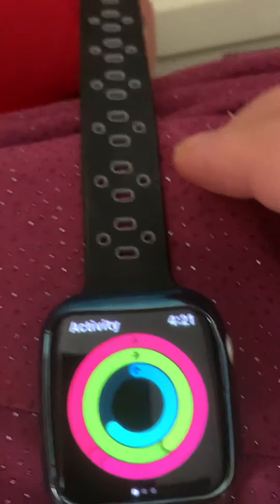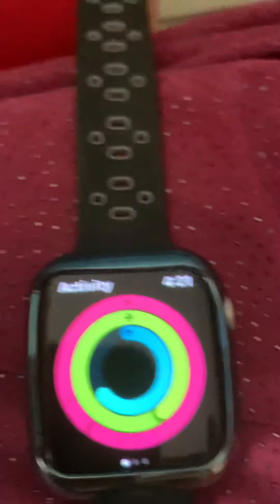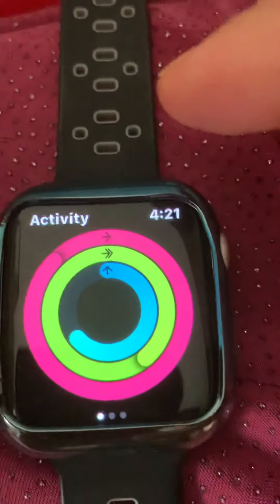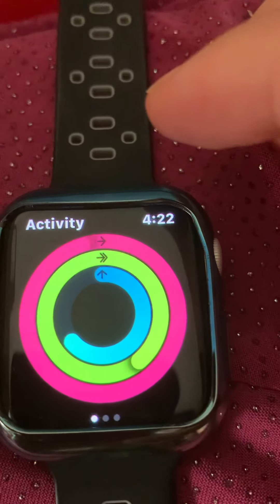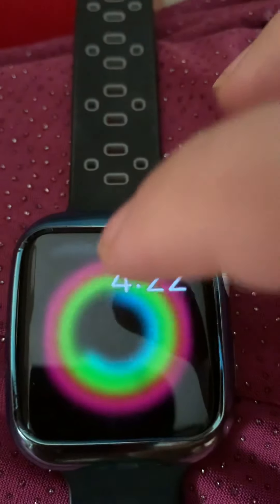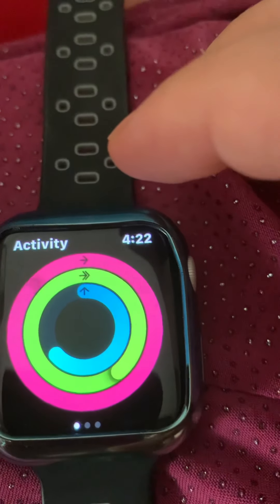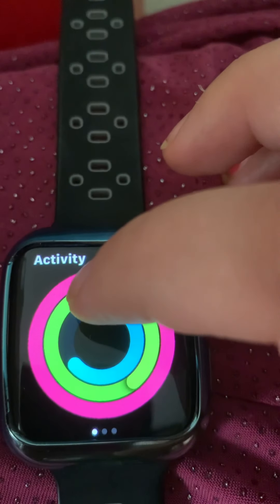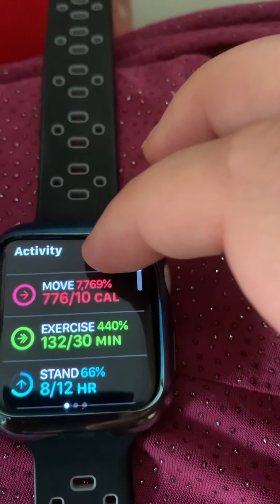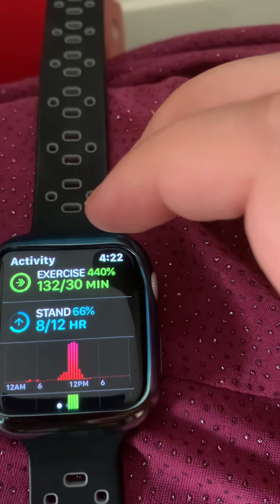One of the best features of the Apple Watch is the activity portion. The Apple Watch gives you three rings. The red ring on top is your calories, the blue ring is your stand goal, and the green ring is your active minutes, which is automatically set to 30. As you can see, today I burned 776 calories, 132 active minutes, and I did not hit my stand goal yet — some days I hit it, some days I don't.